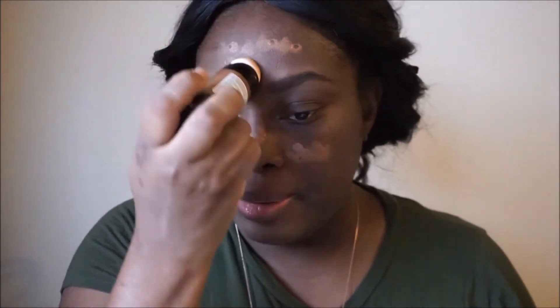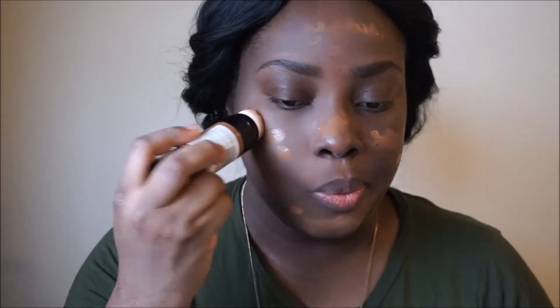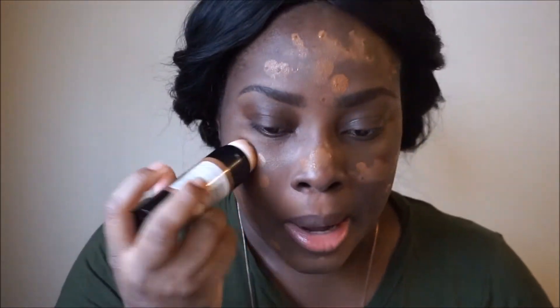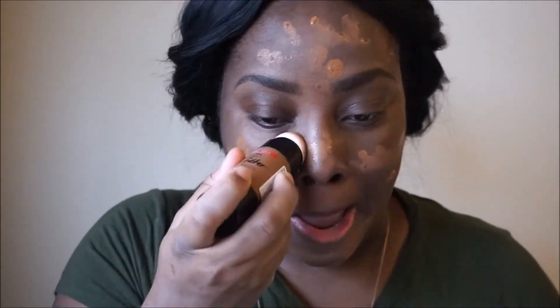I don't know if I'm liking the applicator. It is coming out a little bit more now, so I'm just going to go ahead and put it all over my face. It's runny — when I say runny, I mean it's watery. This is what the color looks like on my face.